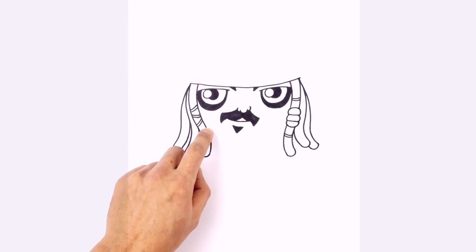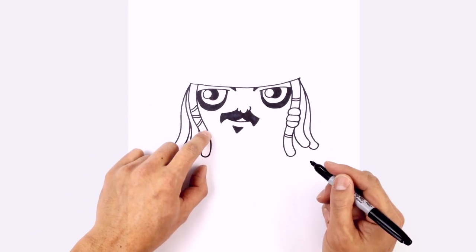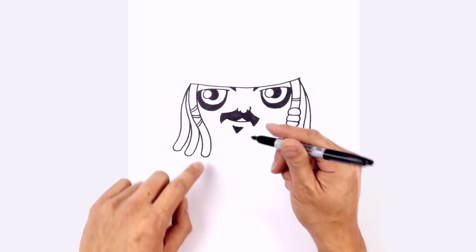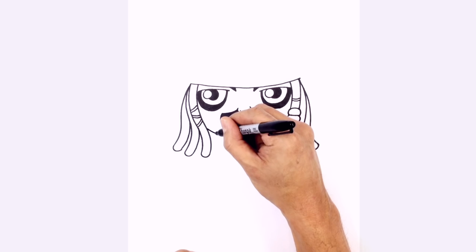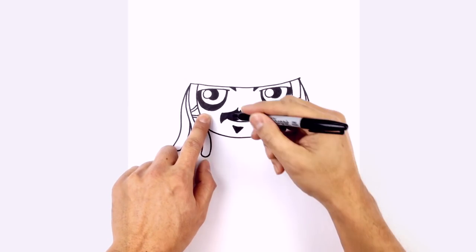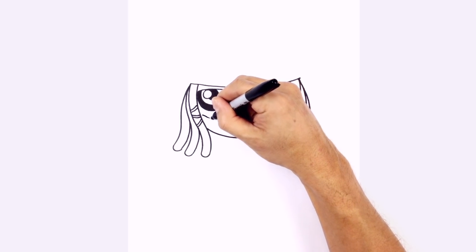Let's draw on the bottom of the chin. The chin is quite high, so it's basically just a little curve going from left to right connecting the two dreads. On the left side, curve down towards the chin, and curve back up on the right side. Over here on the left cheek, we're going to draw a little scar — basically just an X.